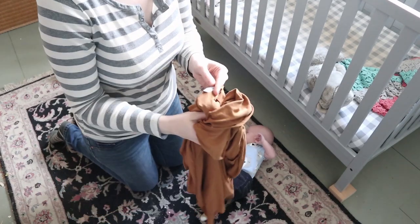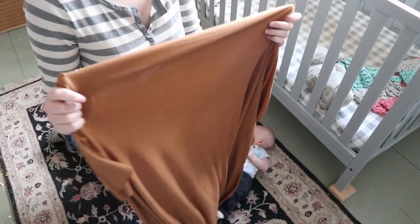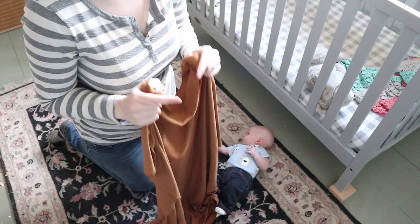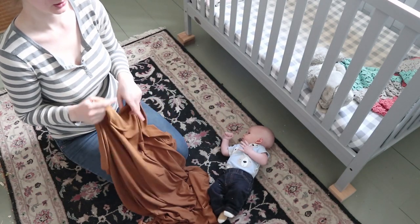So I have a knit swaddle here. This is a Copper Pearl knit swaddle and these are amazing. I find that the ones that are really stretchy you can really get a good fit around them. They work a little bit better than the muslin swaddle blankets, but I still do really love the muslin ones too.